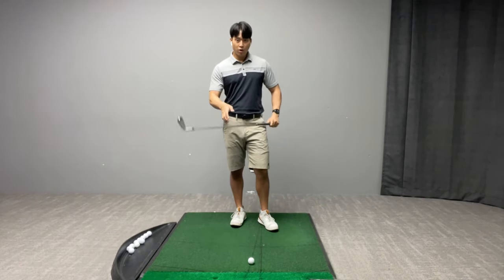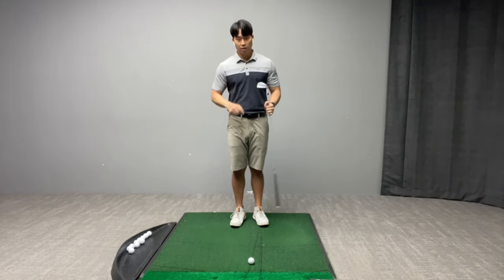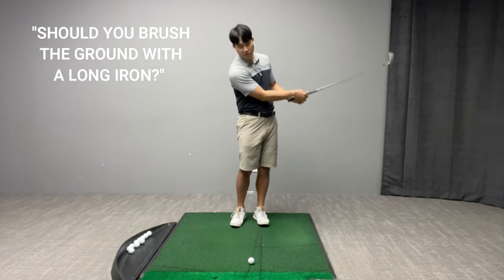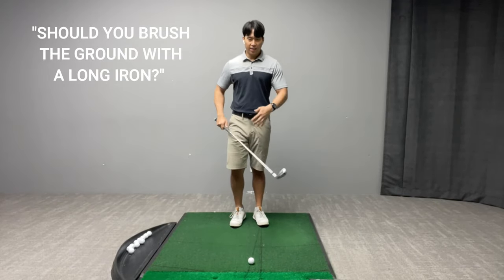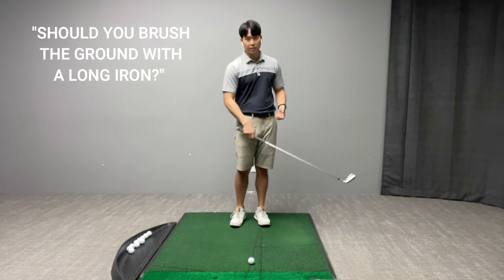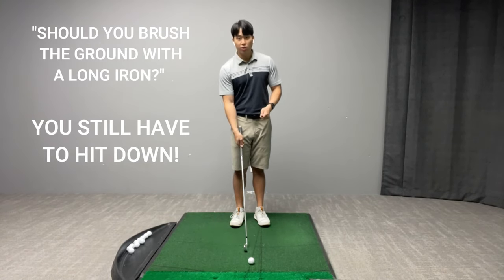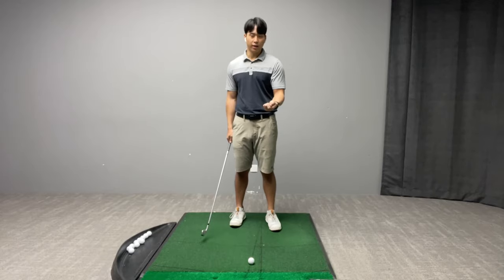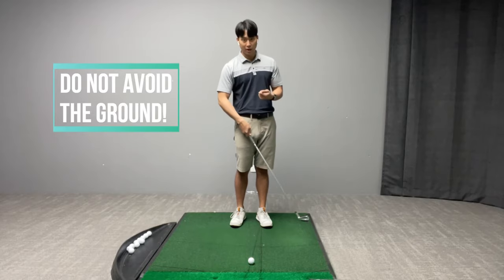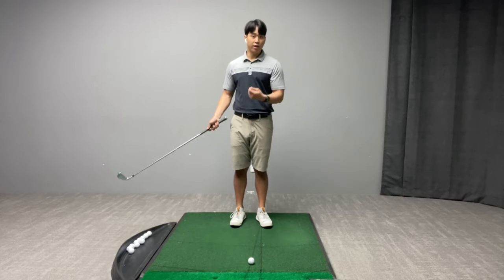When it comes to long irons, we know that you have to swing it faster in order to get the ball in the air, but the misconception I hear a lot is that people hear that they have to brush the ground more with the longer iron. That is true to a certain extent — you're obviously not going to take a huge deep divot with the long iron like a wedge or a shorter iron, but you do still have to hit down on it. When people hear that advice they take it too literally and actually intentionally try to miss the ground, and when that happens they start to hit too upwards on the golf ball and not enough down.